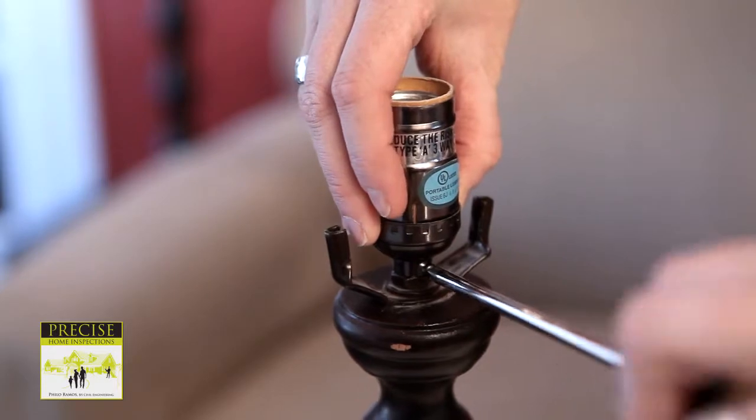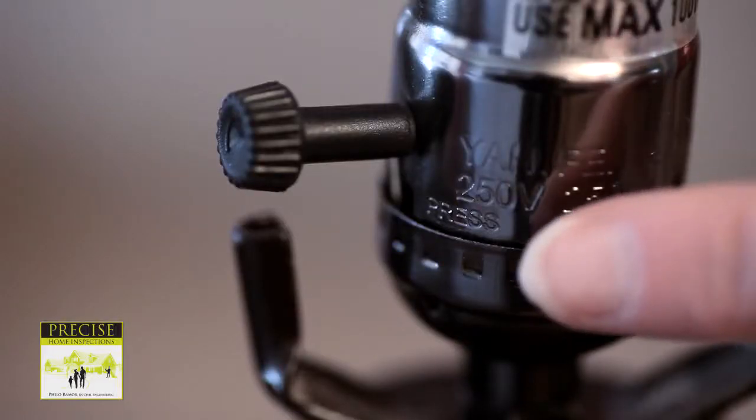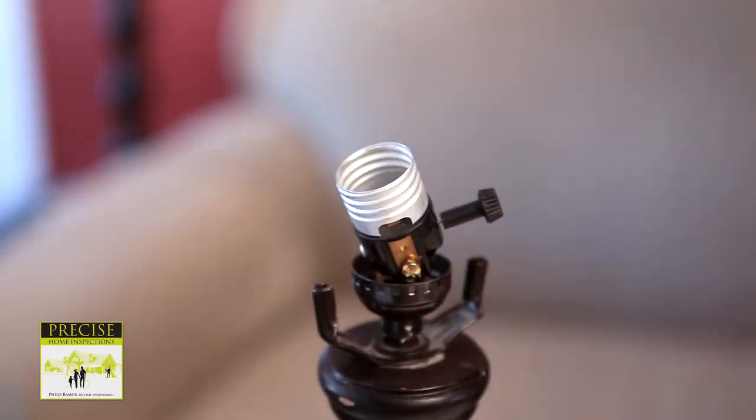Unscrew the old socket from the lamp. In order to remove the socket, look closely and find the word 'press.' With your thumb or forefinger, press firmly while wiggling the socket apart. Remove the insulating covers as well.